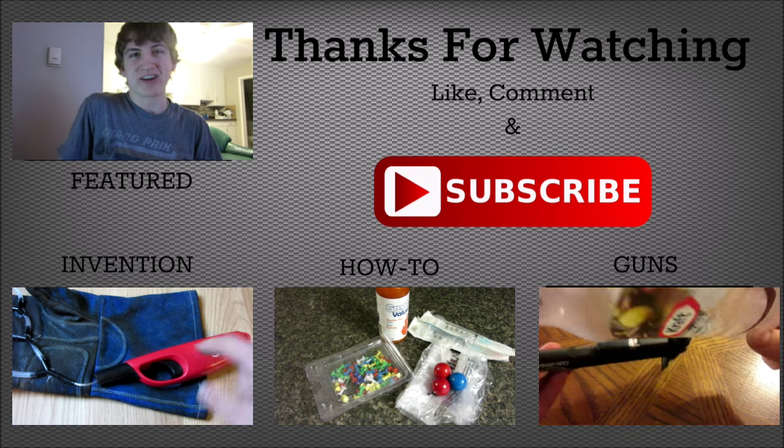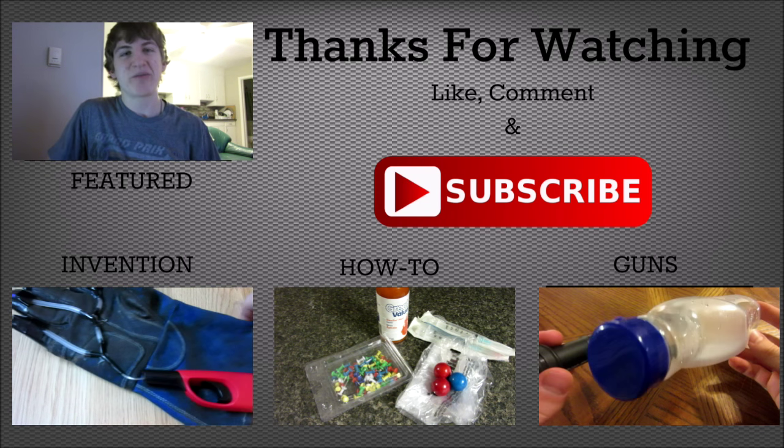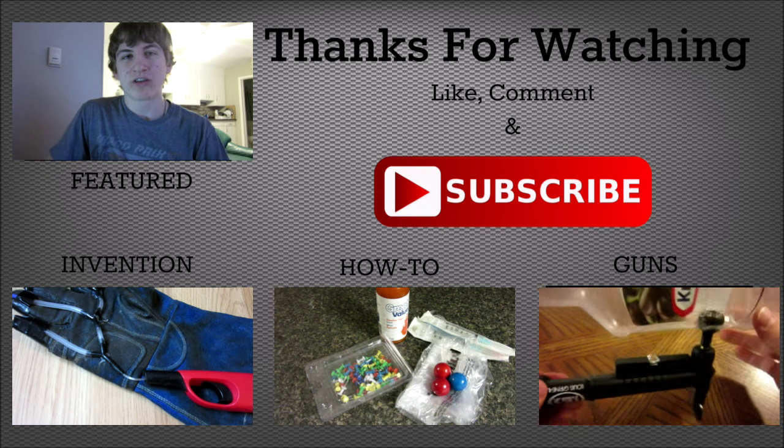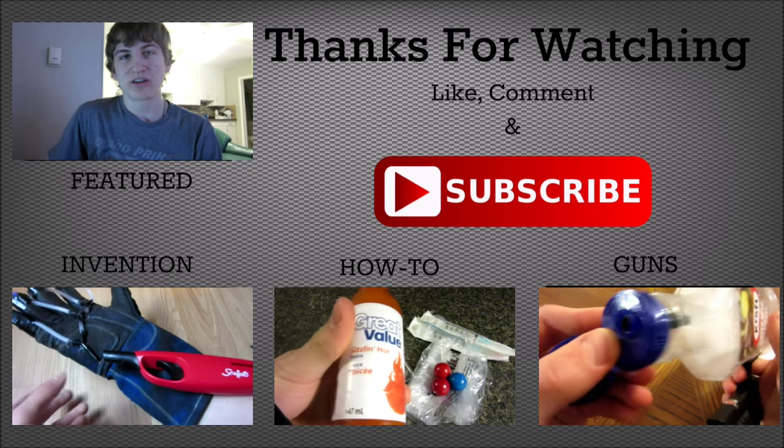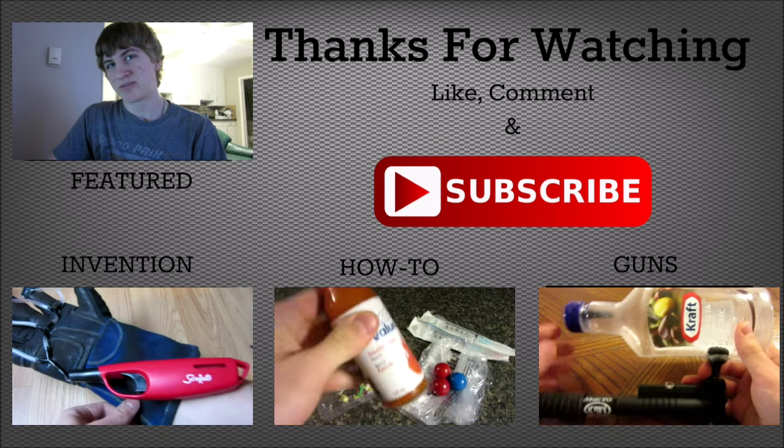Hey guys, hope you enjoyed the video. Do me a favor and click that big red subscribe button right there, and also check out some of my other videos by clicking the links on the screen. Bye!